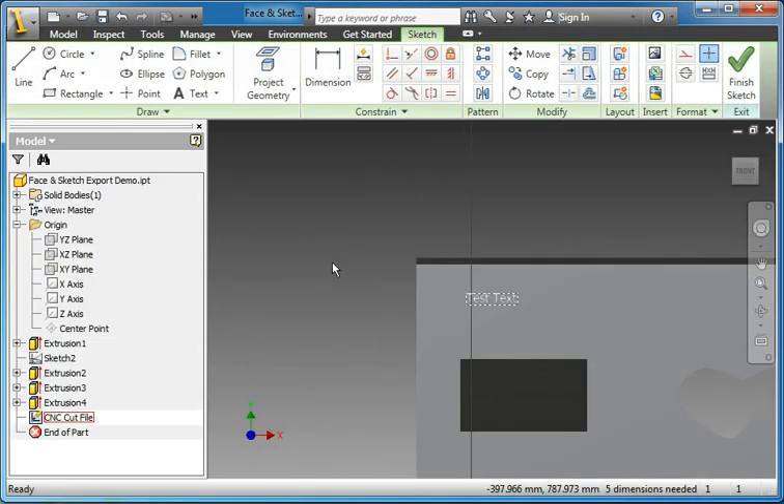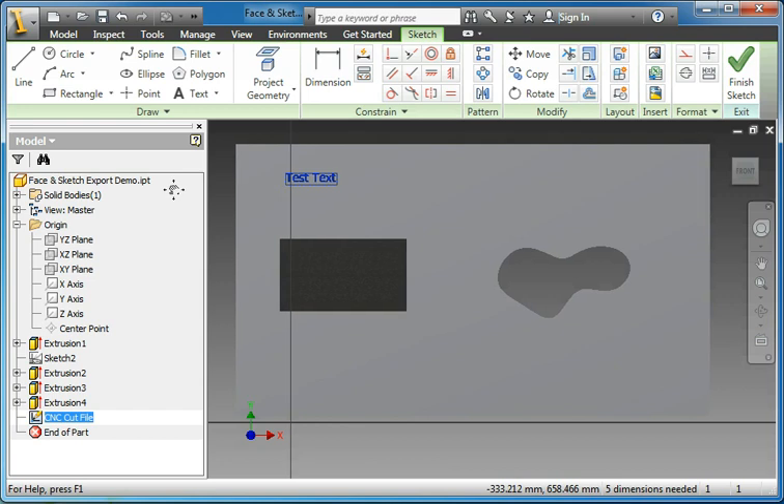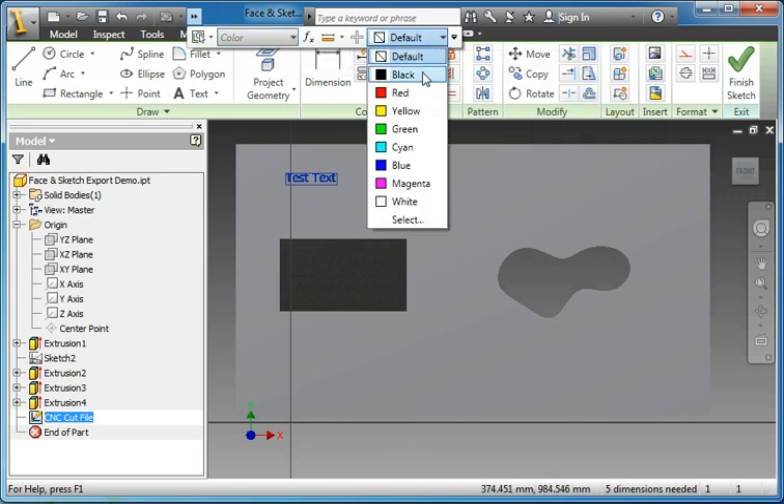With the export sketch command we have a few more options. Here I'm editing the sketch and I can start projecting through some geometry to capture all of the features of the part.